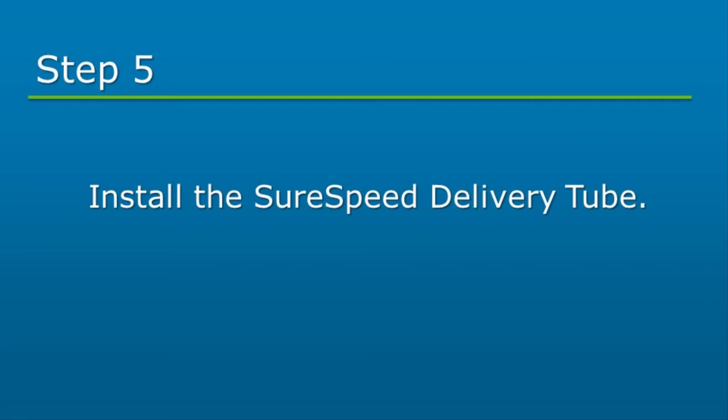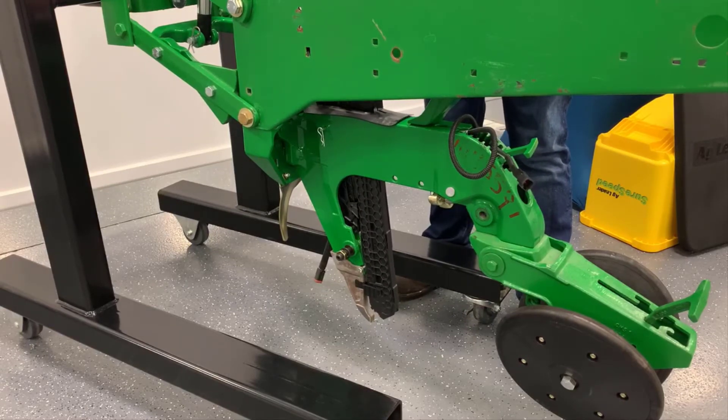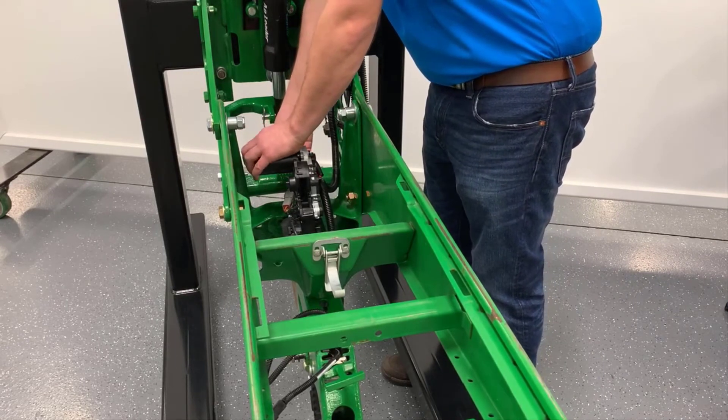Next, install the SureSpeed delivery tube. Slide the delivery tube in from the top of the shank until it is resting on the delivery rail spring and is inside the seed tube guard wing. If cabling has been installed prior, connect the Rokan cable to the delivery tube motor at this time.